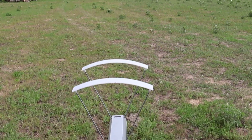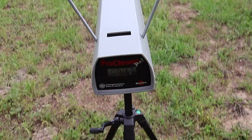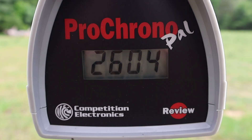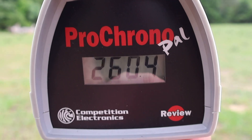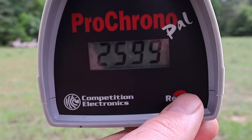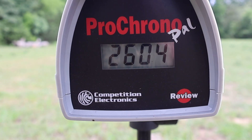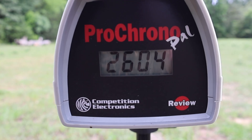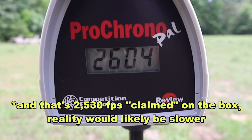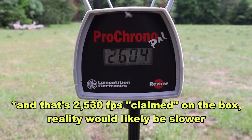Let's take a look at the velocities for that North Fork 300 grain percussion point load out of the .375 H&H. These hand loads were cooking — our high was 2,614 fps, our low 2,599 fps, and our average was 2,605 fps. For reference, most factory loaded 300 grain .375 H&H ammo runs about 2,530 fps, so we are well over most factory ammo velocities here.